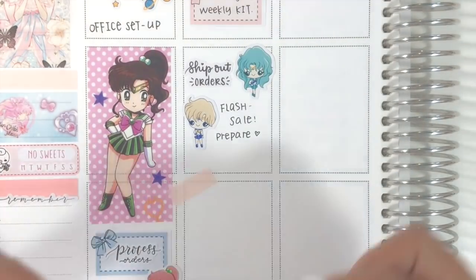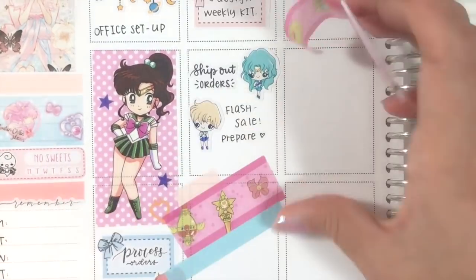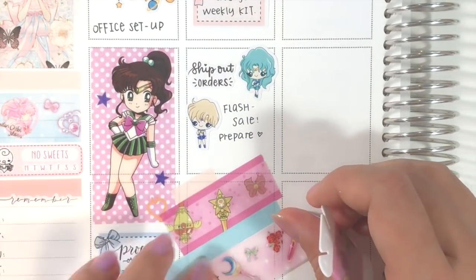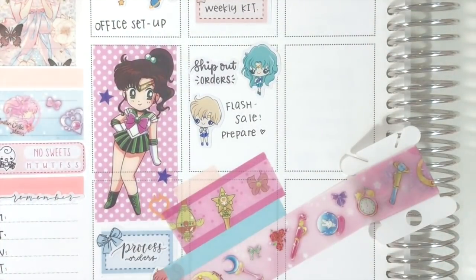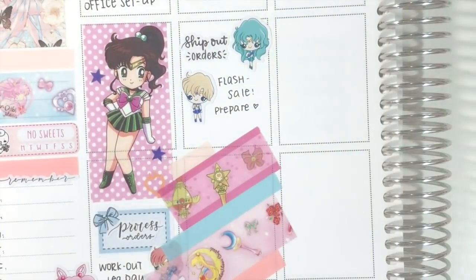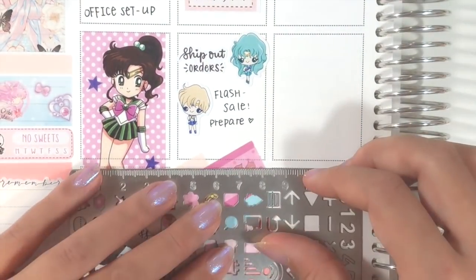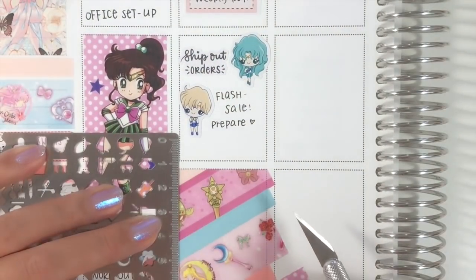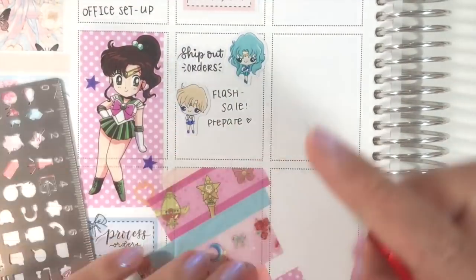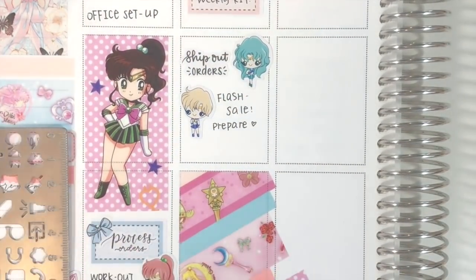I have been seeing a lot of people doing these washi food boxes where they put a bunch of washi across the food box and then cut along the edges — the end result looks really amazing. So I really wanted to try it myself, but I was a little freaked out in the middle because I thought it looked really messy. But after I cut out the edges, the final result looks way better and I'm so glad I tried it.